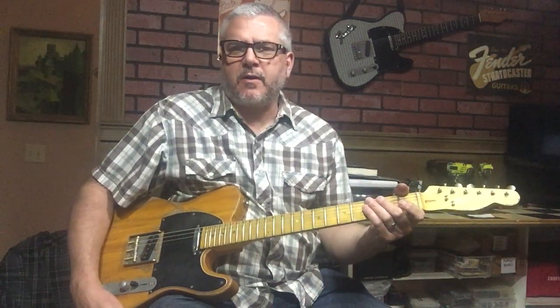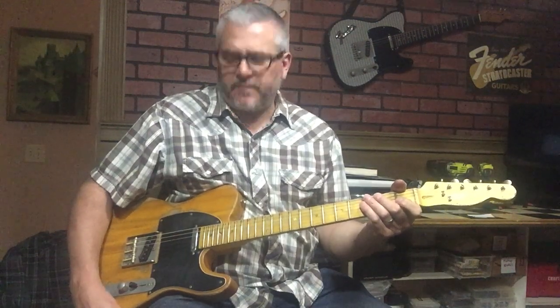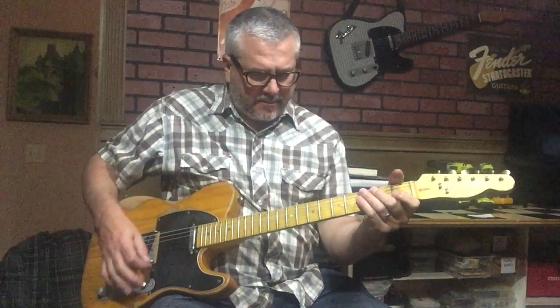Hi, I'd like to demonstrate this Relic Tele-style electric guitar by Nate's Relic Guitars. This one features some Wilkinson Vintage Voice pickups. I'll try the next pickup here.